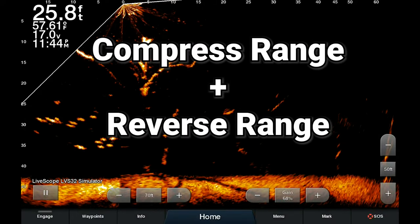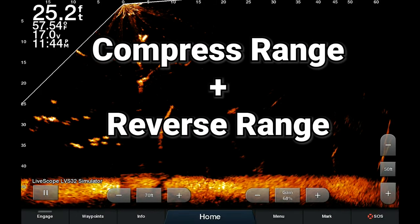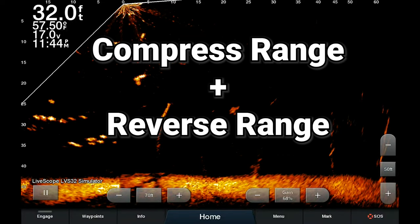Those are two of the big new features as part of the March 2021 update. If you have questions or comments or want to see anything else, make sure to leave them down below. Thank you so much — if you found it helpful, please hit the like button. It helps the channel out, and check out my other videos for more Garmin how-to tips and tricks. Thanks for watching, and until next time, take it easy.